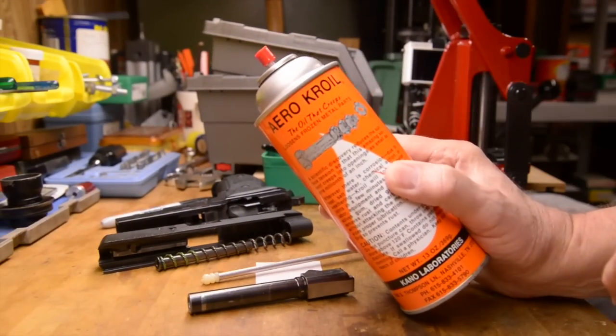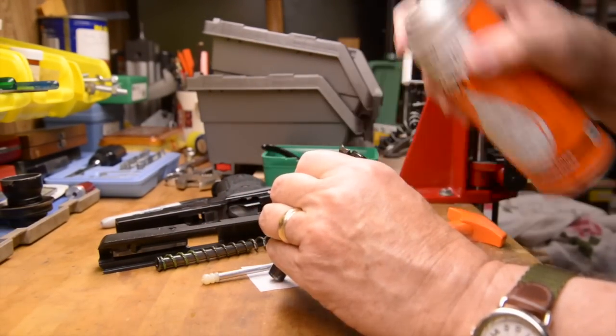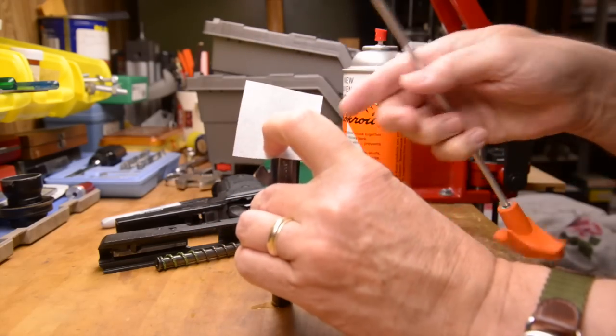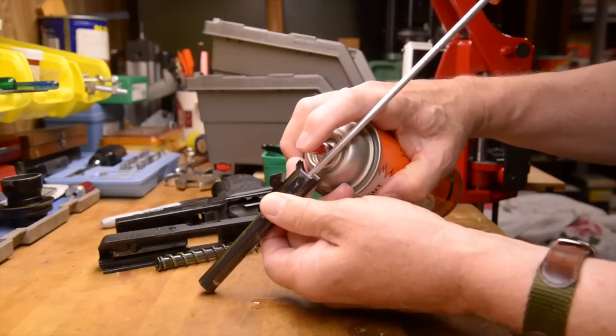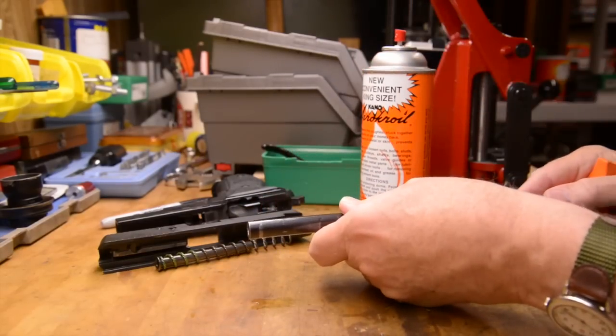Last night I took the pistol apart and saturated the barrel with Kroil, the creeping oil. It has microscopic particles that supposedly get under the lead, between the lead and the barrel, to help loosen it up. Does it work? I don't know, but it's not a lot of trouble and it couldn't hurt.